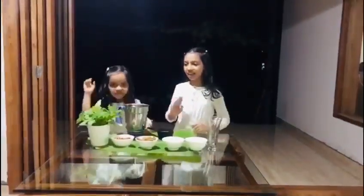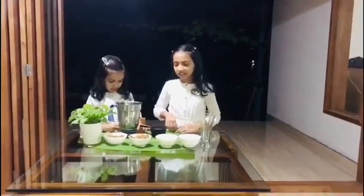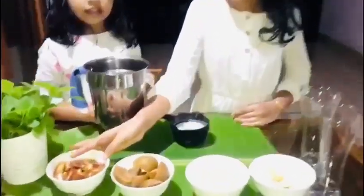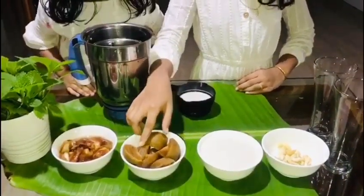Hello friends! We are going to make a sugar-free ice cream. This is our advice. The three of us are going to make a sugar-free ice cream.